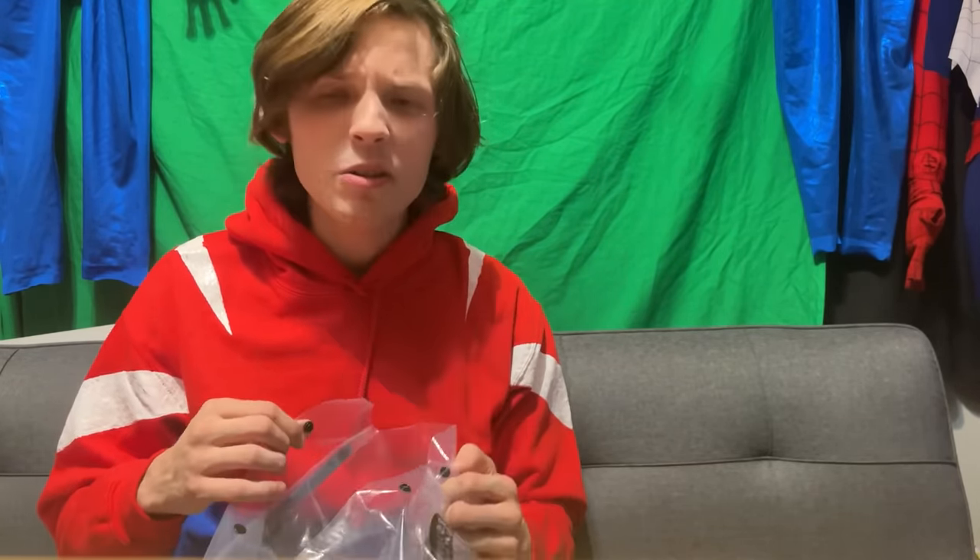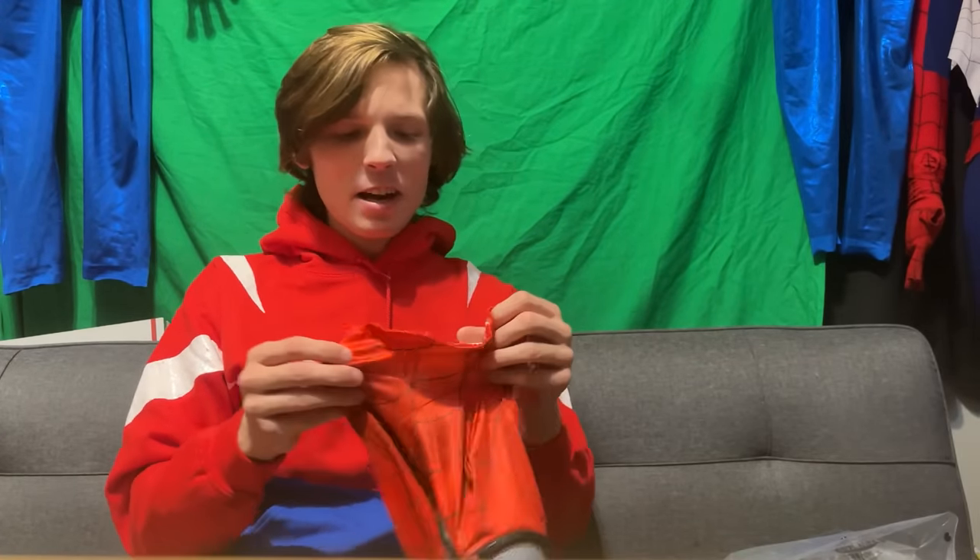I actually have a history of getting a lot of these Amazon Spider-Man costumes. I don't know what it is, but I'll just see them on Amazon and be really interested in them, even though the second they get to my house they're usually not very up to snuff. So let's really get into it. Let's see how it looks here.